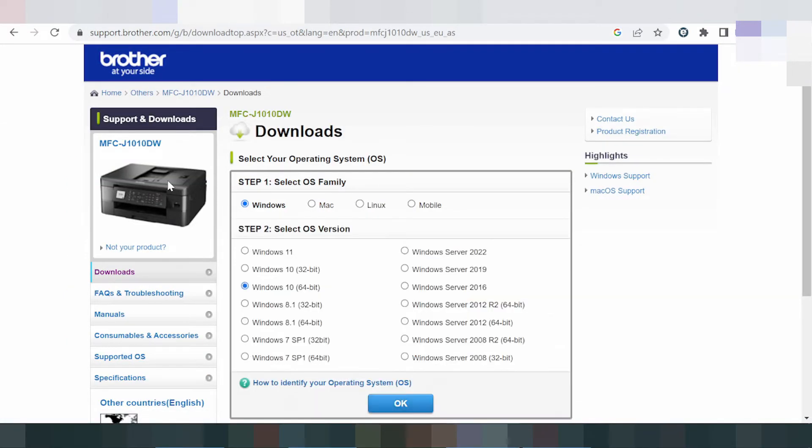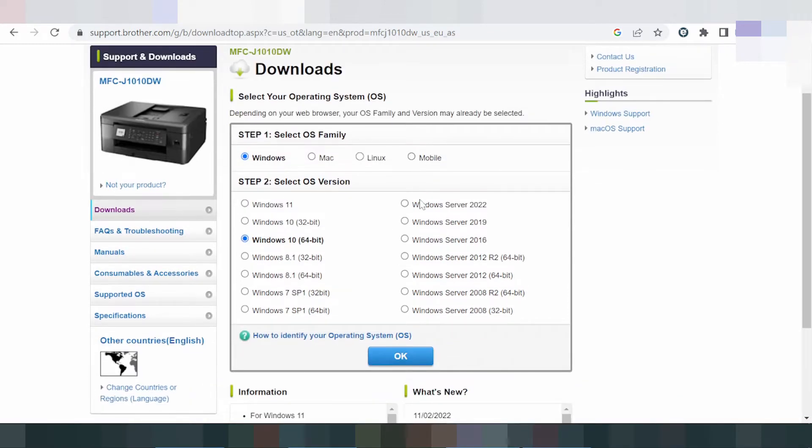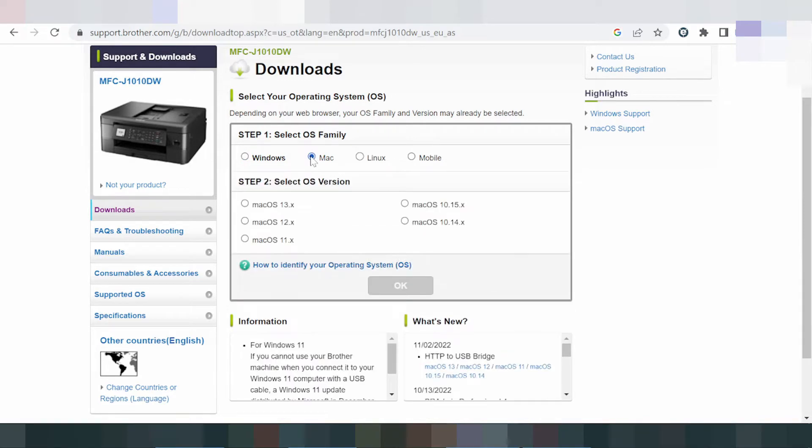This here shows all operating systems — Windows, Mac, Linux, and mobile app. The site can automatically detect your operating system. I am on Mac, but I will also show you for Windows. This section is for the Mac driver.